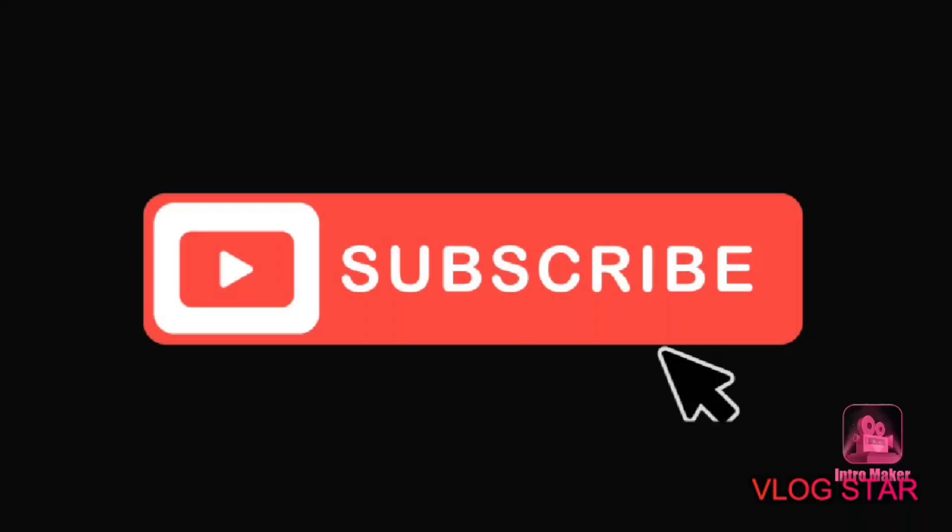Thank you guys for watching today's video. Be sure to leave a like and subscribe if you want to. Today I would like to tell you guys about today's video's sponsor — absolutely no one. Well anyway, that was a joke. See you guys next time, bye!